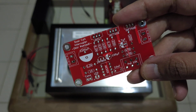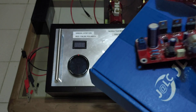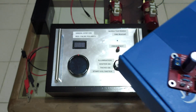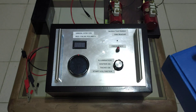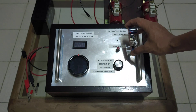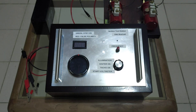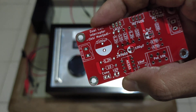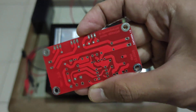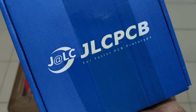Here is the PCB of this frequency generator — this is the PCB with components. You can see a red LED on it. I ordered this PCB from a company called JLCPCB.